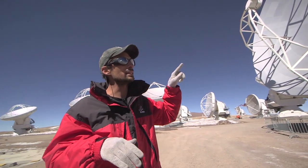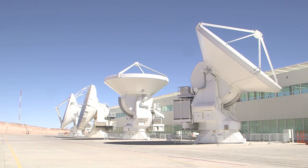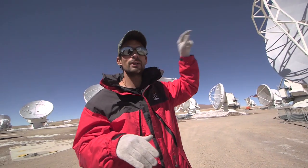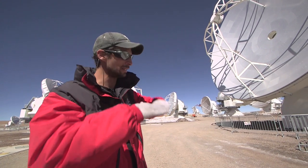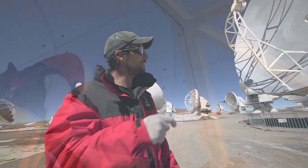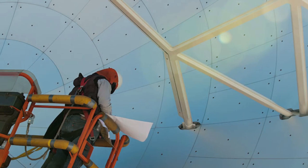That adjustment is made down at the lower side, at 3000 meters, but it's made by hand. Each of the panels, if you look carefully, has five screws. Initially they make an image of that mirror and identify which panel is a little too high, too low, or too tilted. They give that image to the engineers, who by hand have to go and put in a quarter turn or half a turn on each screw. It takes a whole day to adjust the whole parabola.